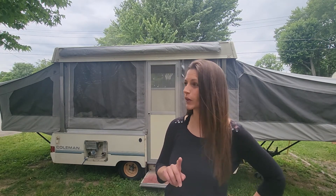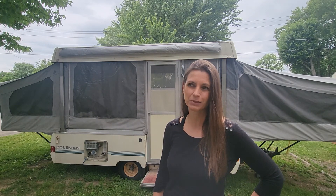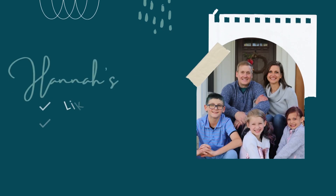We just got back from a camping trip. Staying in a camper is a lot better than staying in a tent, but this one is a 1991 Coleman. In this video I have 10 repairs we need to do on this camper before our next trip. Leave a comment below — should we spend the money to renovate her, sell it, or scrap it for parts?